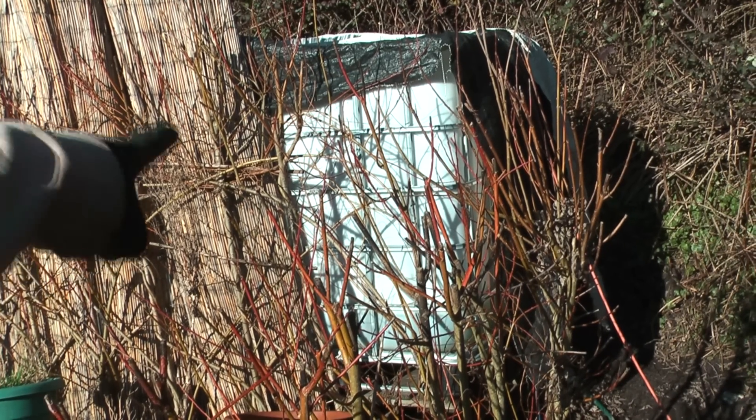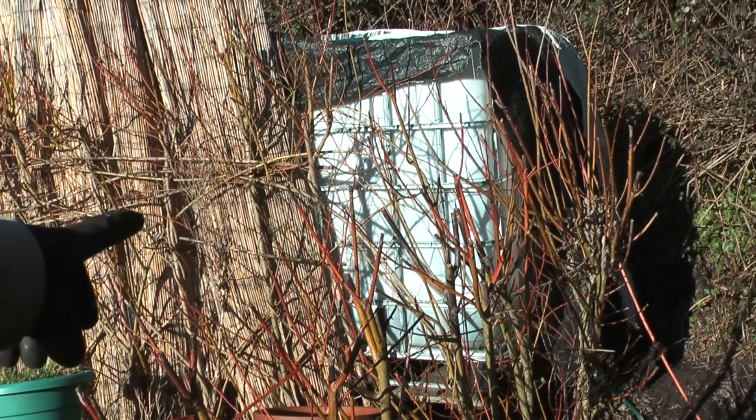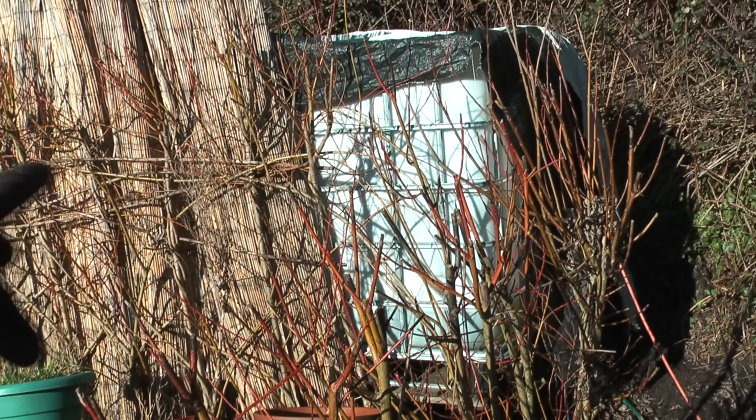Here's a quick peek at an IBC in its cage — this is what they look like when they arrive generally. It can be a black container or a white one. This is part of my rainwater collection system.